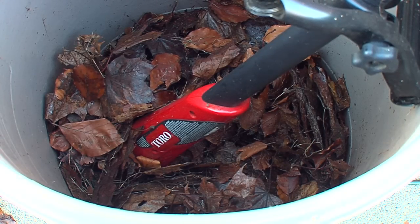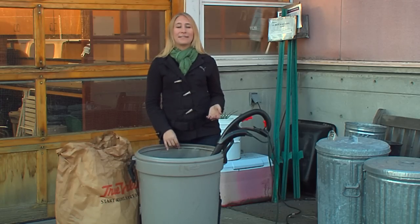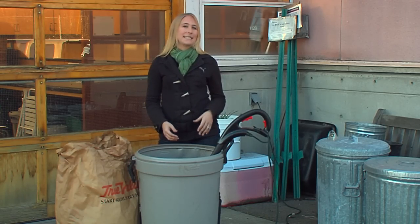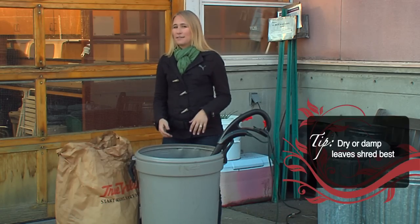The only problem with leaves is if you mulch with whole leaves they tend to form a really gross soggy mat when they get wet, and that's a problem if you've mulched over perennials because it can actually smother them. So shredding your leaves is a good idea because it keeps them light and fluffy and they don't compact. They also break down a little bit faster.